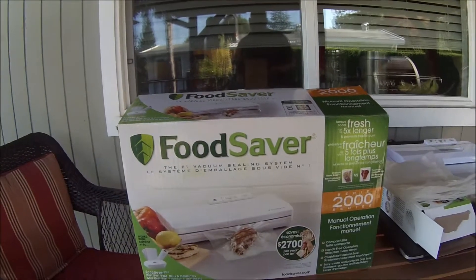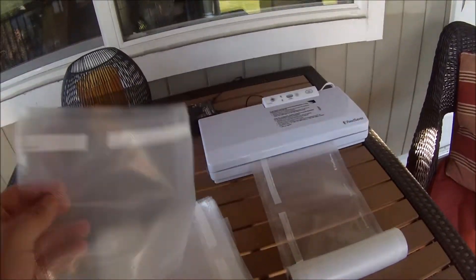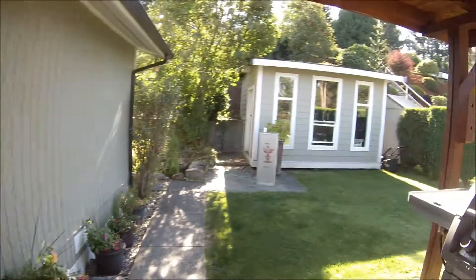All right, so today what we're doing is we're making smoked sockeye salmon. I'm just getting some bags ready. Here's the smoker.